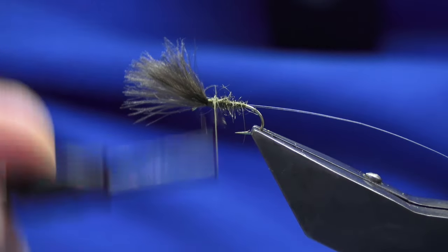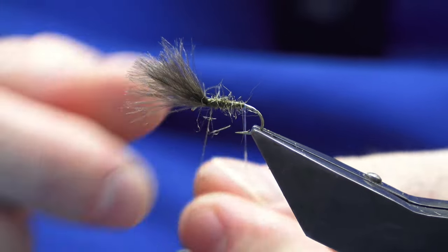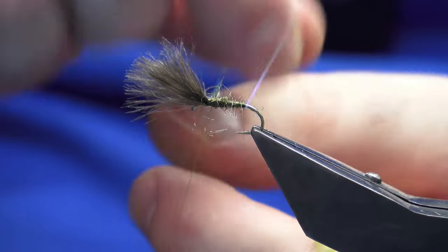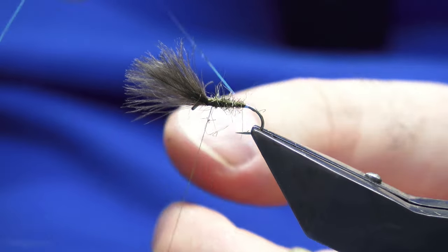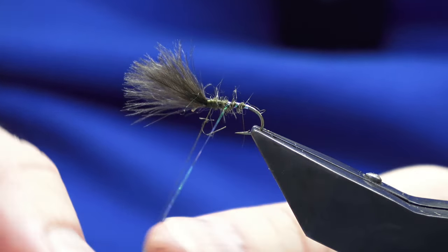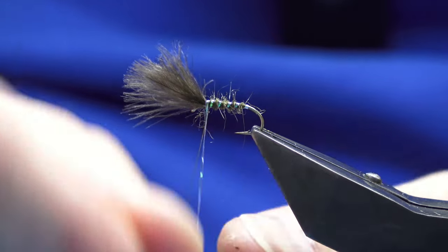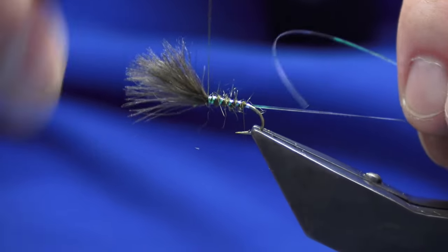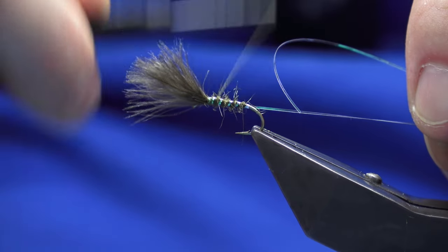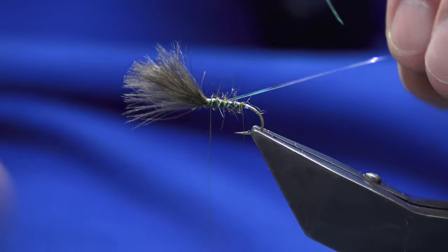Stop at that point and take away any excess. Then take the pearl — do a couple of turns as a tag, then three or four turns up the body for a rib, catch that in, and fold back the pearl. That'll just give it a wee bit of extra security, but the first thing to go will be the rib.